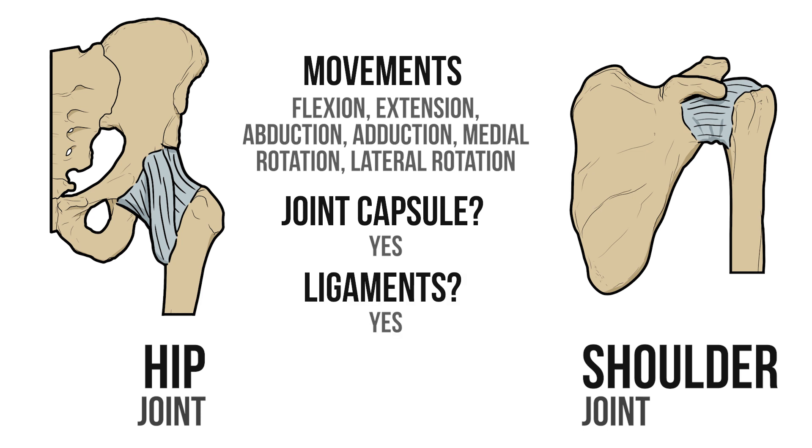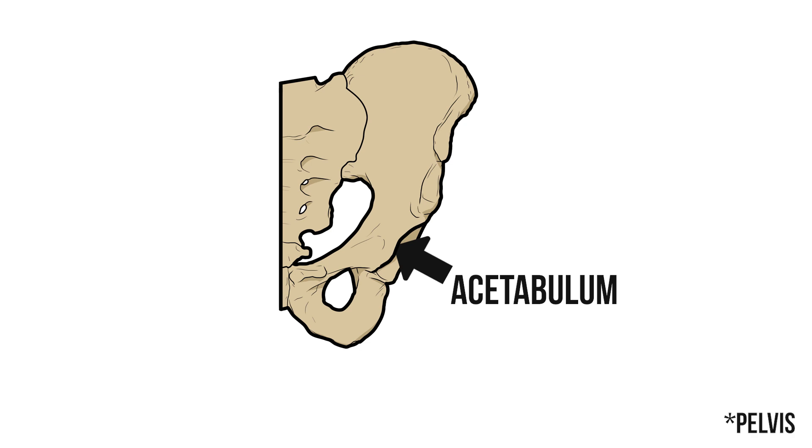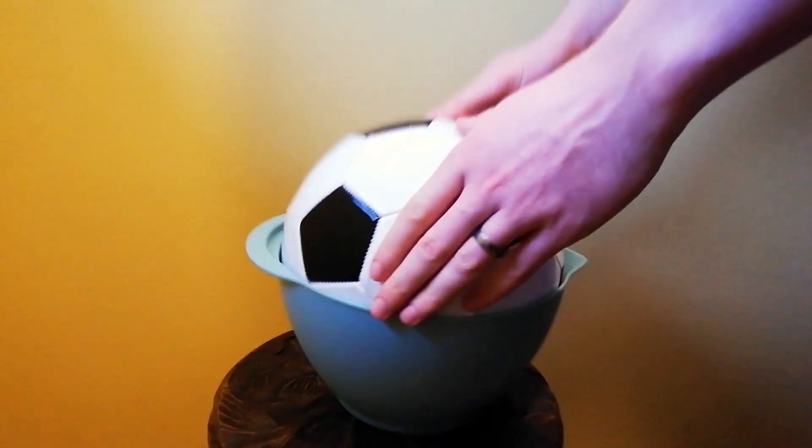But when we look closer we start noticing some important differences. For starters not all ball and socket joints are created equal. The acetabulum of the femur is a deep bony socket made even deeper by the labrum of cartilage around its edge. That means the head of the femur can fit snugly inside, a bit like placing a football into a bowl.